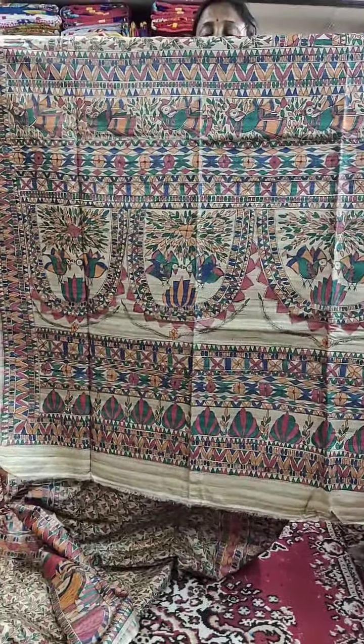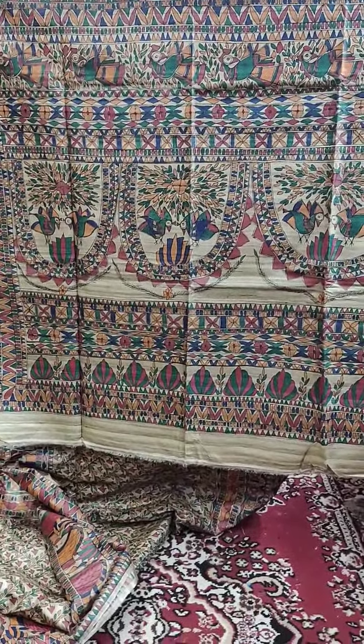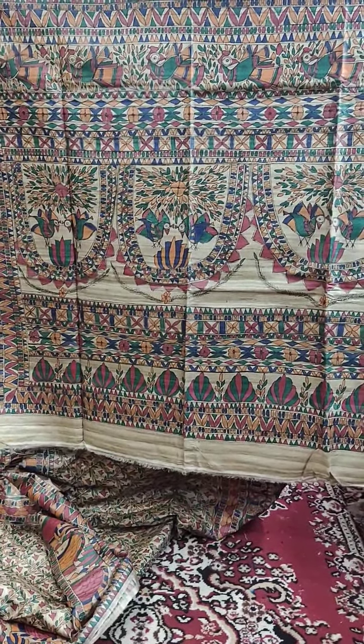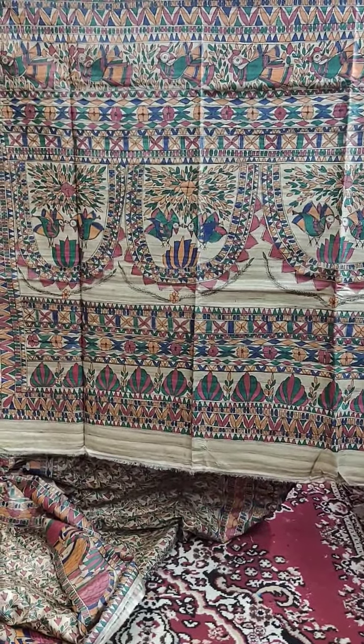Hello, I'm Shubhra Chakrabutti from Shruja Bhutik and Handicrafts. This is a short video of Madhubani painting on Gicha Tasar — pure, definitely pure, with Silk Mark certified.